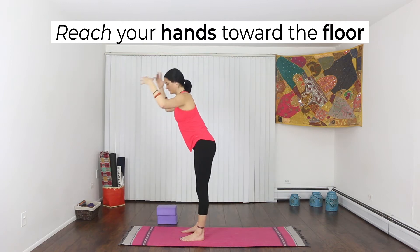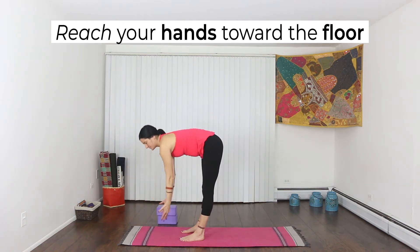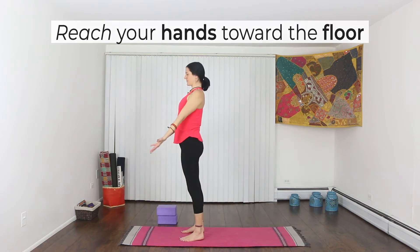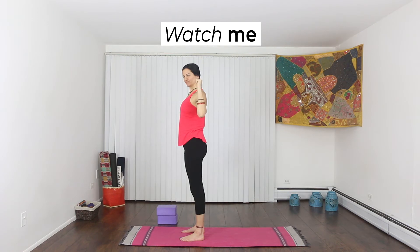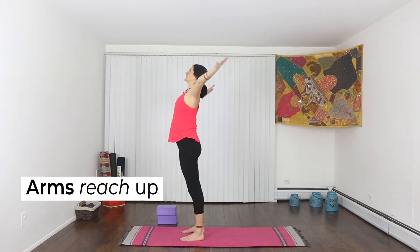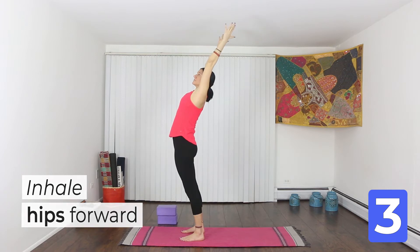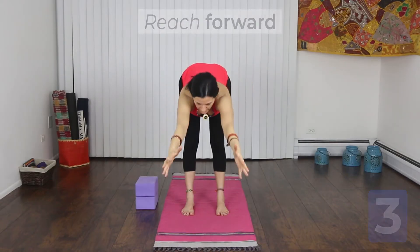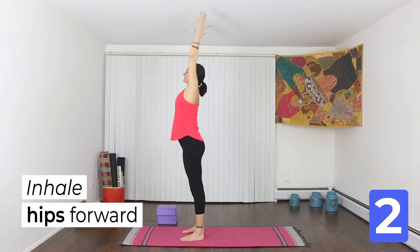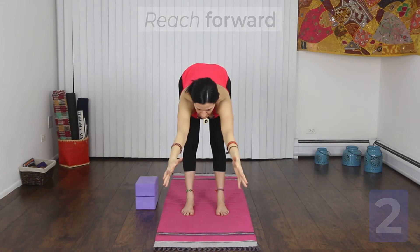Now add your hands — reach forward for the floor as you hinge from your hips. Try to watch me first so that you really understand it. Reach your arms all the way up. Inhale, hips forward just like before. Exhale, hips push back. Reach through your fingertips the whole time.